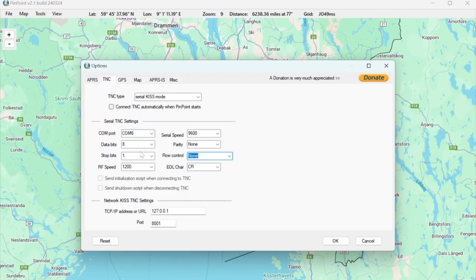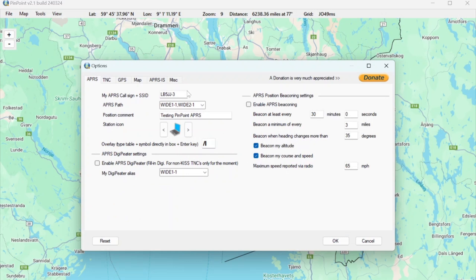That's probably the easiest setting. That should be all the settings you need to make for the TNC. Under the APRS tab you need to put in your call sign, select an icon, a position text, and other things — you can play around with them. That should be everything needed to set up Pinpoint APRS.